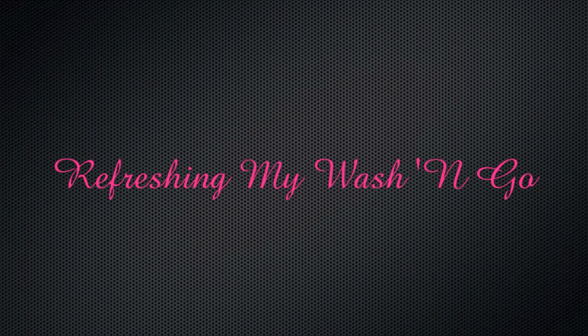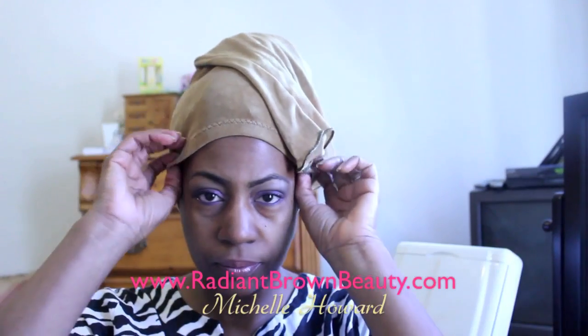Welcome to my channel. I'm Michelle from RadiantBrownBeauty.com — just in case you're new here — and I'm about to share with you how I refresh my wash and go.